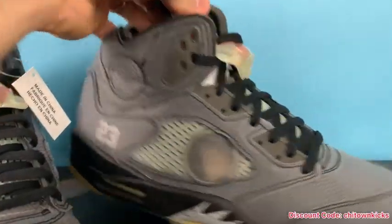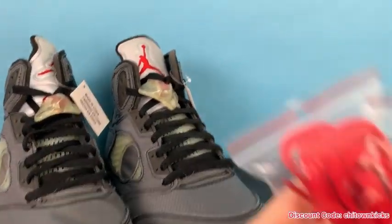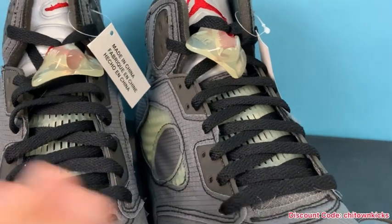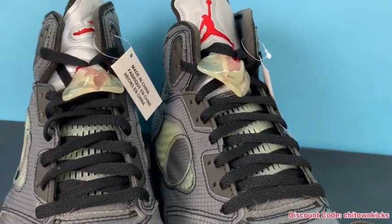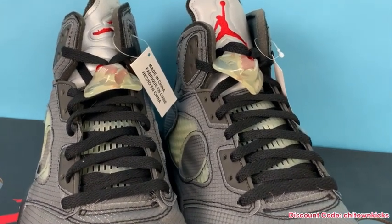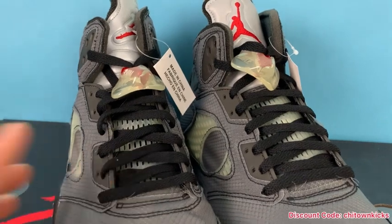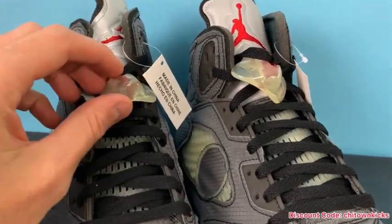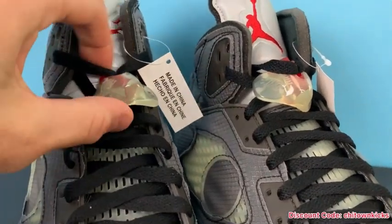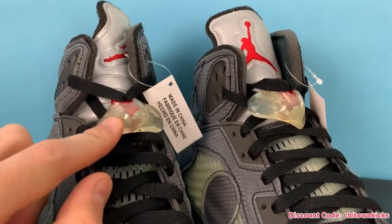Let's go to the laces — you've got some black laces in here, they do come with red and white as well. They come in the exact same packaging. Then you've got that aged netting underneath. Somebody once said my retails looked aged — but just research the shoe for one second and you'll realize the style Off-White was going for was an aged look; that's how they're supposed to come. I appreciate the comments though because we can all learn from them.